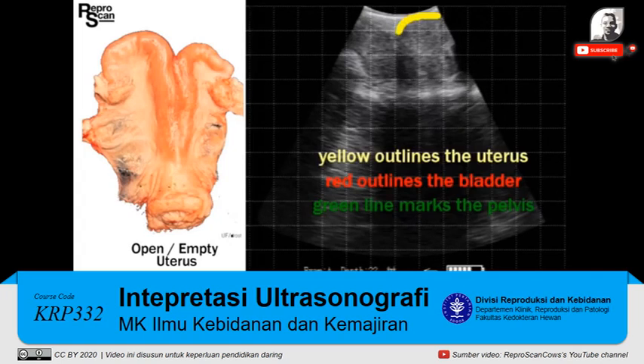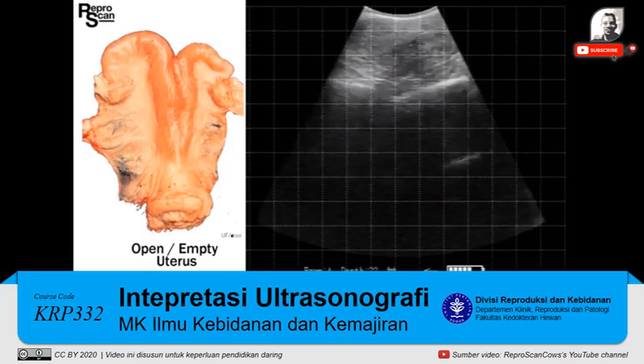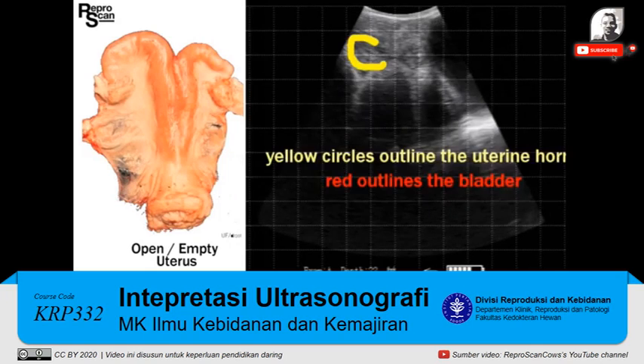Examination number 9 is somewhat similar at 22 depth. There's our uterus outlined just ahead of the bladder and above the pelvis. Vigorous rotation helps push some of the manure out of the way. A couple of clear cross-sections just ahead of the bladder.